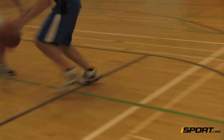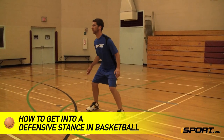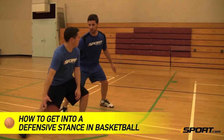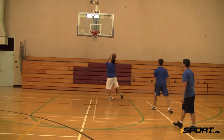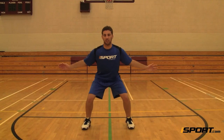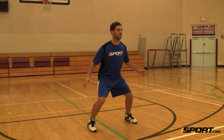If you want to become a lockdown defender, you must first learn how to get in the proper defensive stance. This iSport lesson will show you what a good defensive stance looks like. Even if you're a great scorer, poor defense from one player can lead to an entire team's collapse. The key to being a solid defender starts with a good stance, one that will make it easy to guard an opposing player.